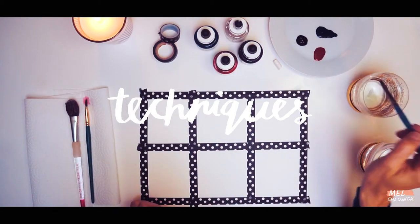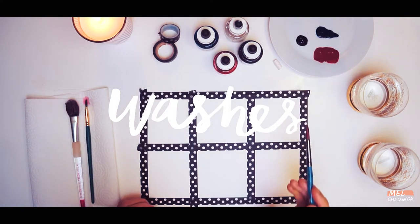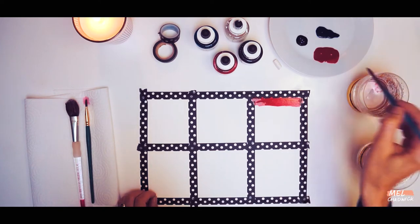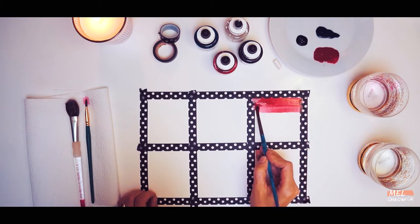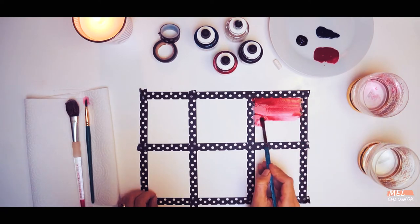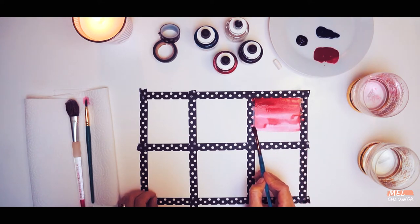Our first technique is the simple wash. Take your brush and dip it in one of your inks and go straight onto the paper with the ink. Then go across to your water jar and pick up some water, a bit more ink, and as you go down you're going to gradually dilute the ink by adding more and more water until you have this really smooth gradient effect. You might find that you need to add more ink at the top just to make it a bit darker, but as it dries it will look more and more effective.